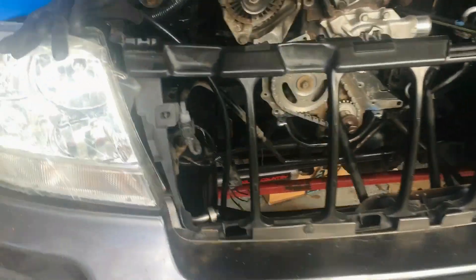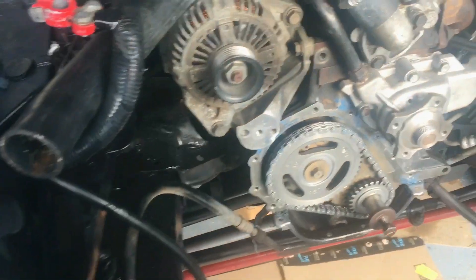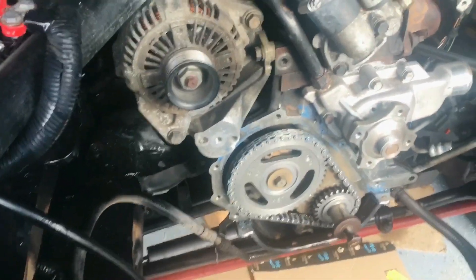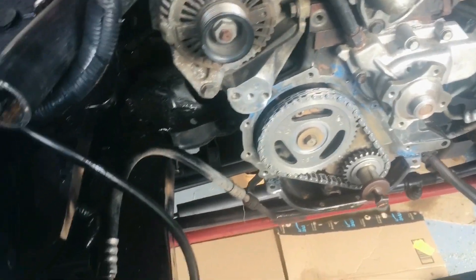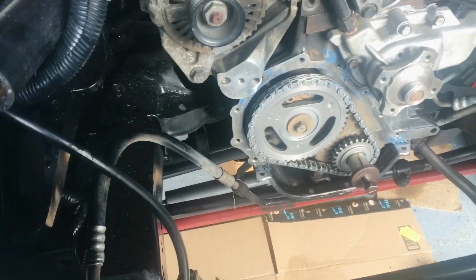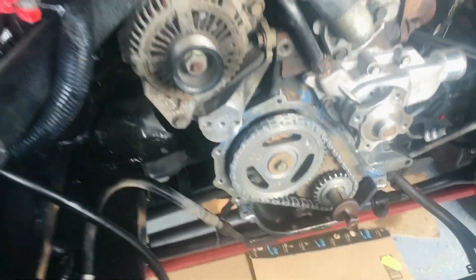So don't make the mistakes that I did if you're going to do this job. Don't forget to put that chain tensioner in, and don't forget that lower gasket.